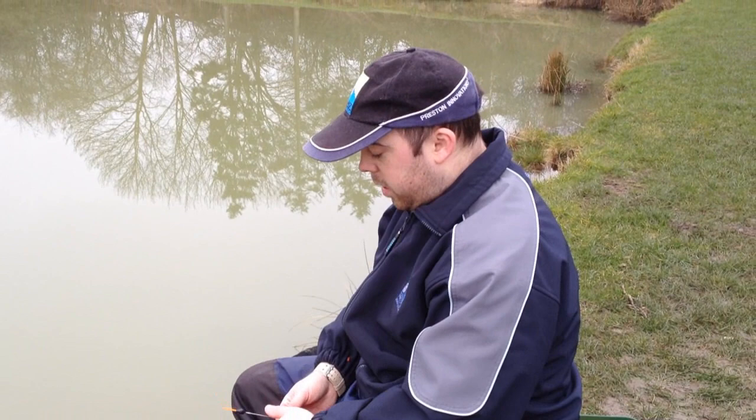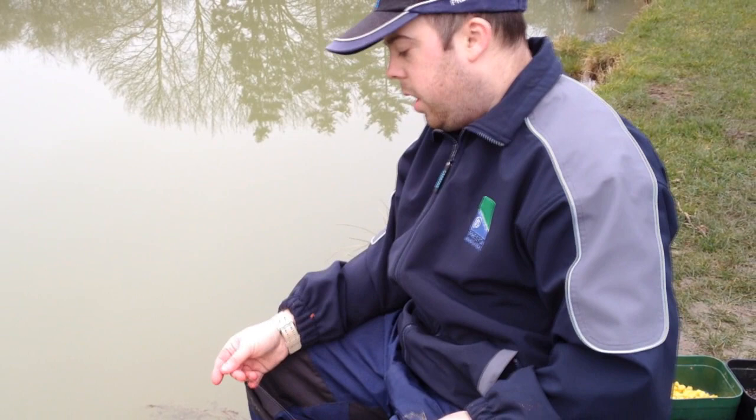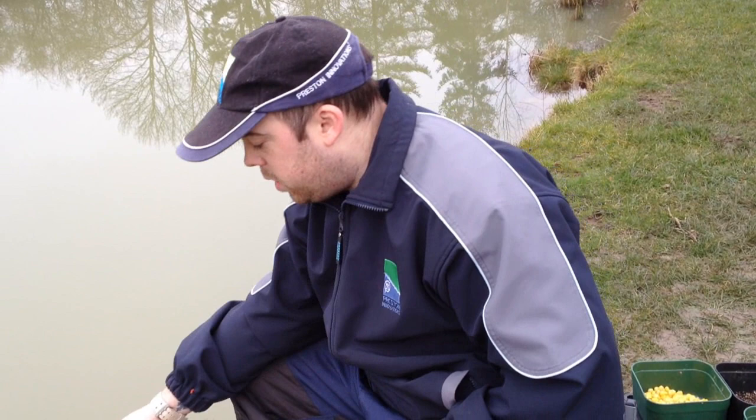So meet me on my box and we'll check the tackle out and see what we're going to catch. I'm going to go through the tackle, rigs, and what I'm going to do in the game pond today. I'll start with my main line — it's the Preston Innovations line. For winter I only use about a two and a half pound line, so it's nice and soft. I'm using a soft elastic today, the 11H, slacked off so it's very stretchy, just in case we catch any carp.